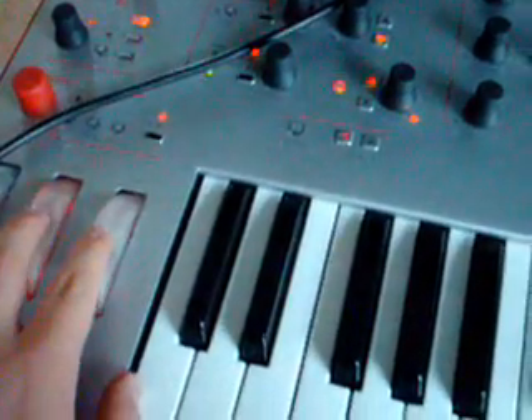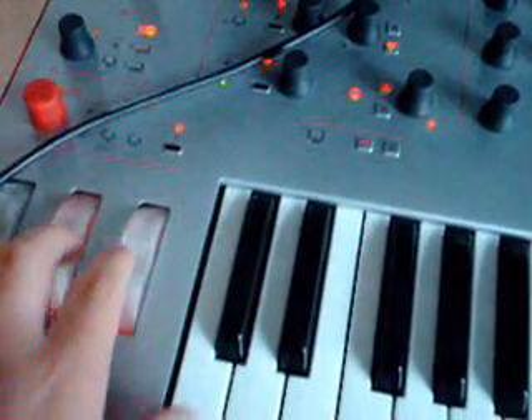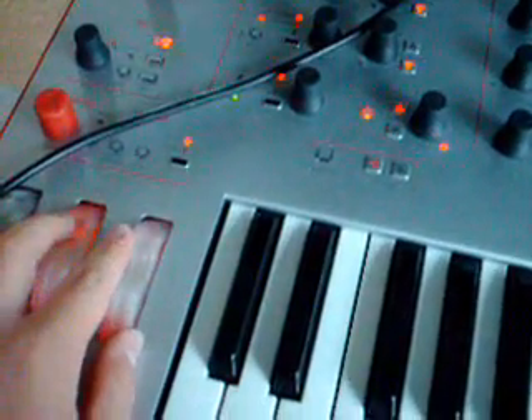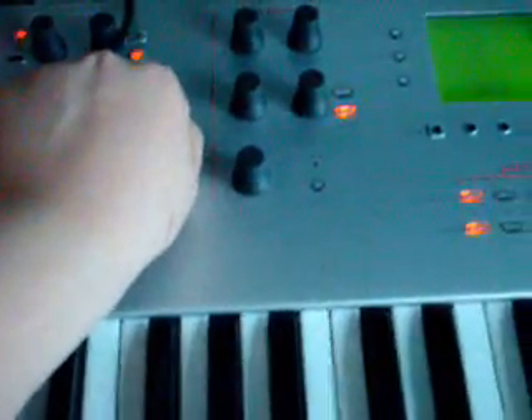I'm using the modulation wheels to control the oscillators. You can get some pretty careful — it sounds good. This is without any LFO control or anything; it's just pure oscillators modulating themselves. Bring it back in, it's a normal sine wave.